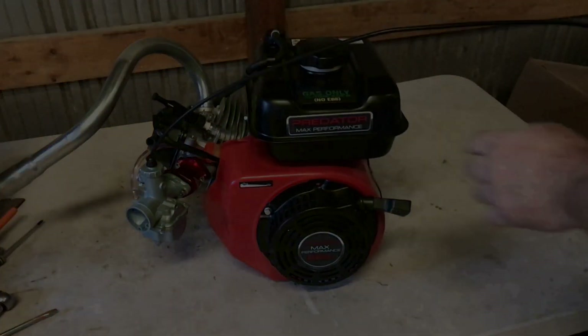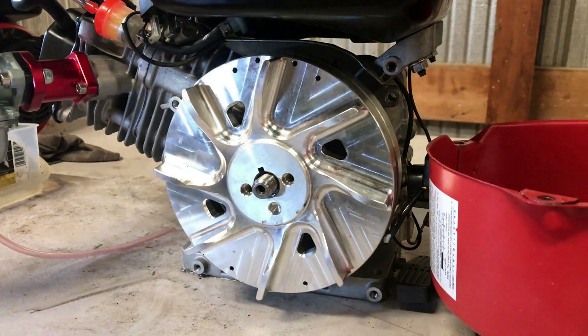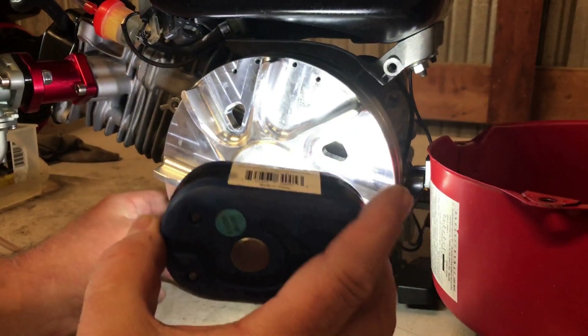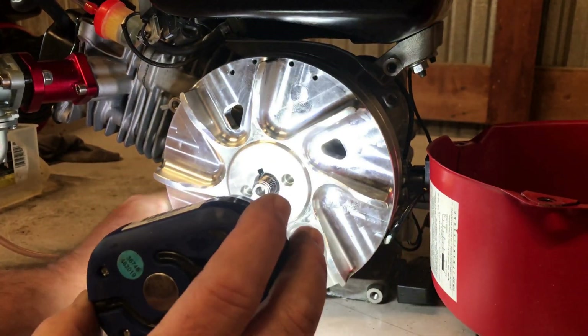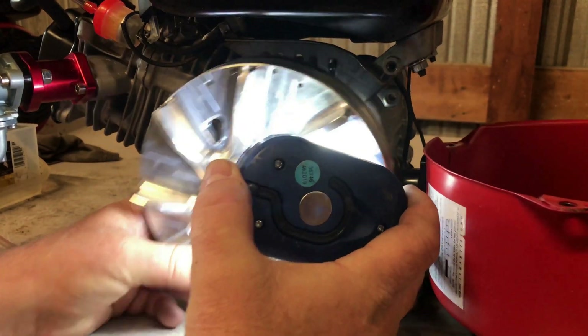That's called kickback — it's when the rope is pulled from your hand when you're trying to start the engine. It's usually caused by a couple of things; mostly it's timing related.